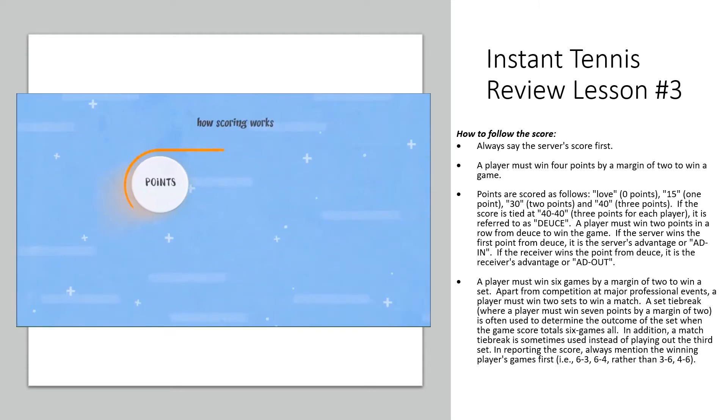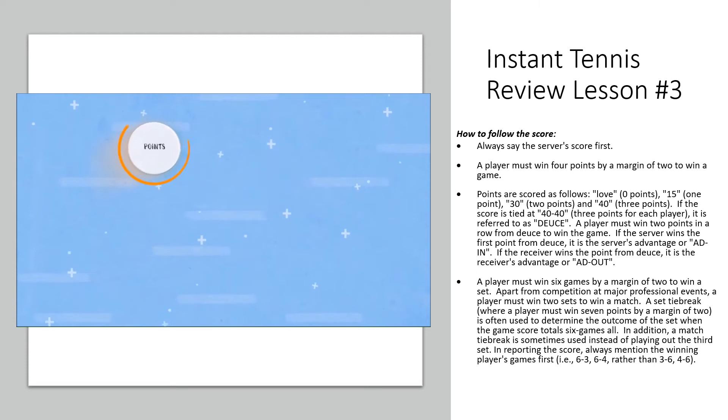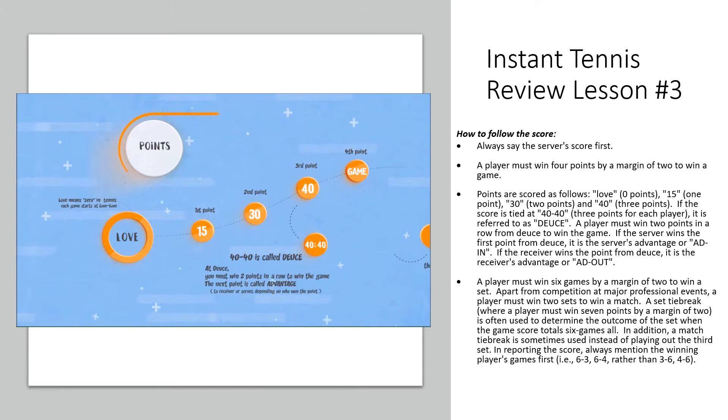In tennis, you must keep track of three things: points, games, and sets. When speaking of points, it always starts at zero, which in tennis is love. The first point is 15, the second point is 30, the third point is 40, and the final point isn't even a number — it's just called game. If you're tied at 40-40, that's called deuce.